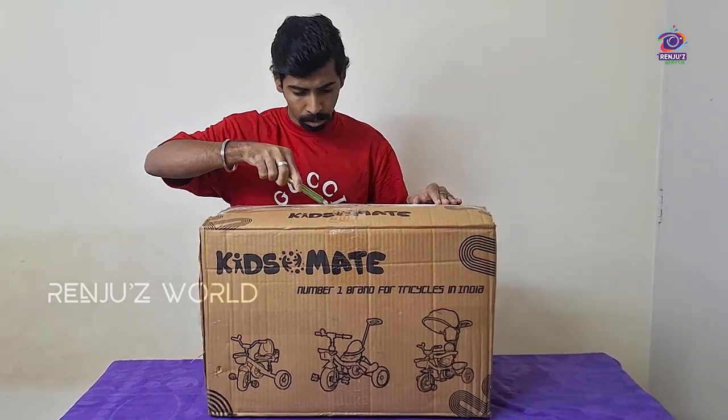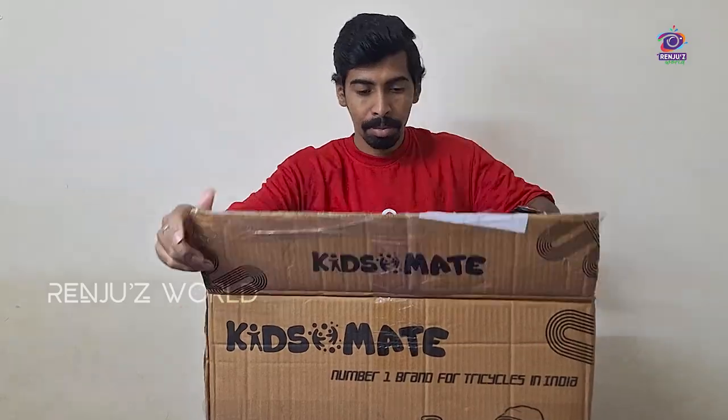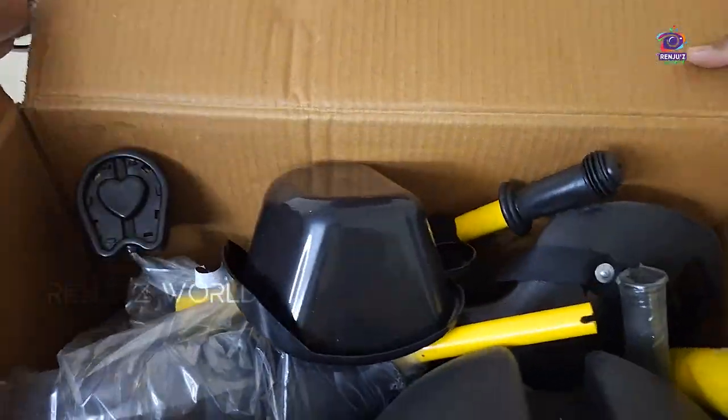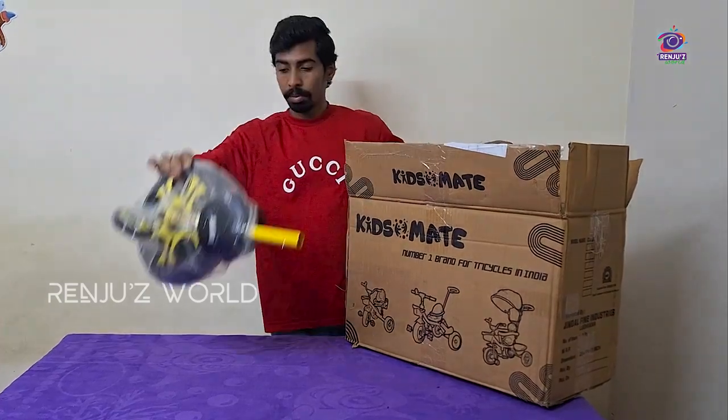I opened this box. Let's open this box and get started with the tricycle unboxing accessories.